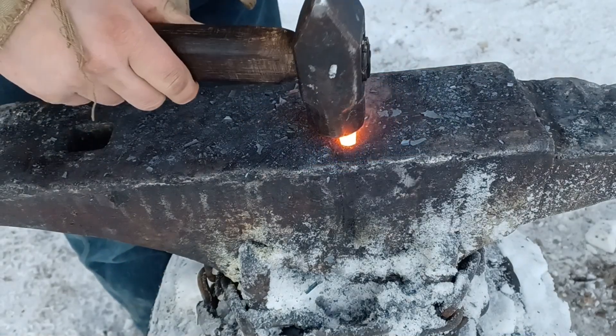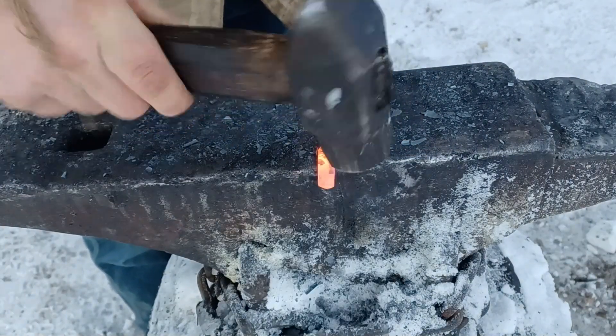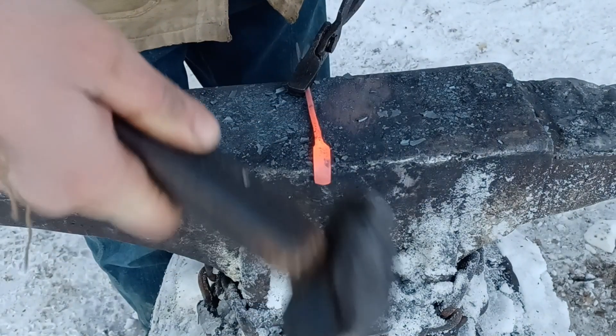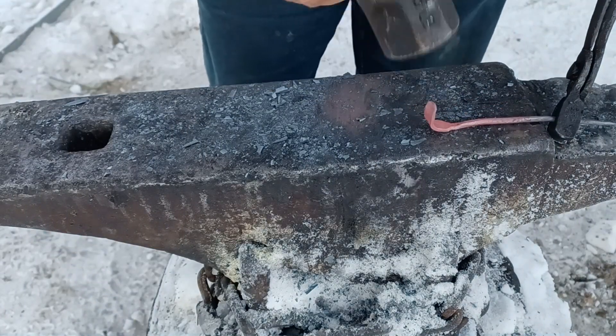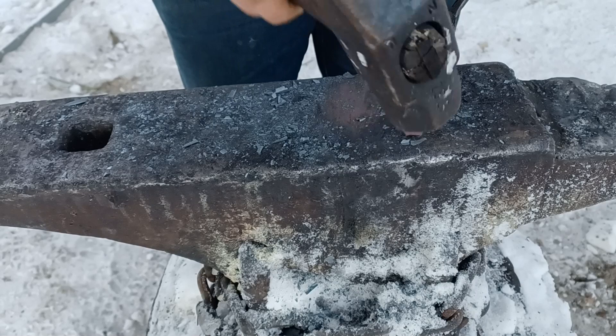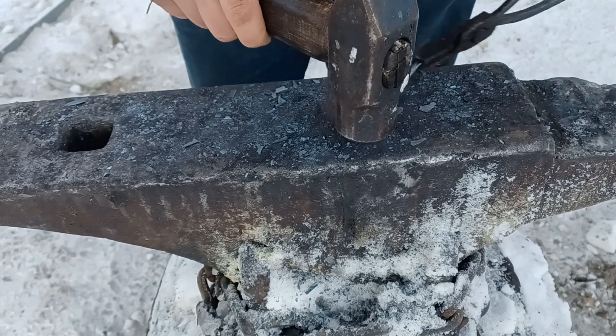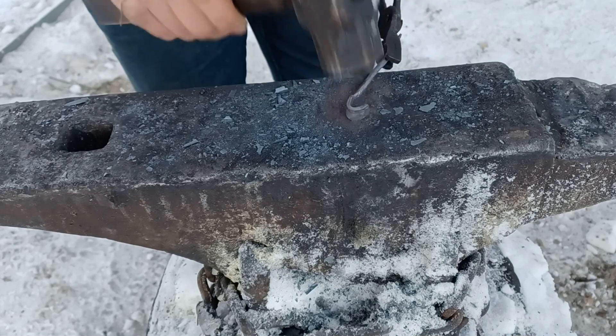This flat section on the end is what's going to wrap around the ring, so I'm going to prepare that by forging a little bit of a curve to it first. Once I have that curve forged in there, I can put it on the ring and gently secure it onto the ring. I don't want it to be tight here, but I want it to hold secure enough that it can't fall off.